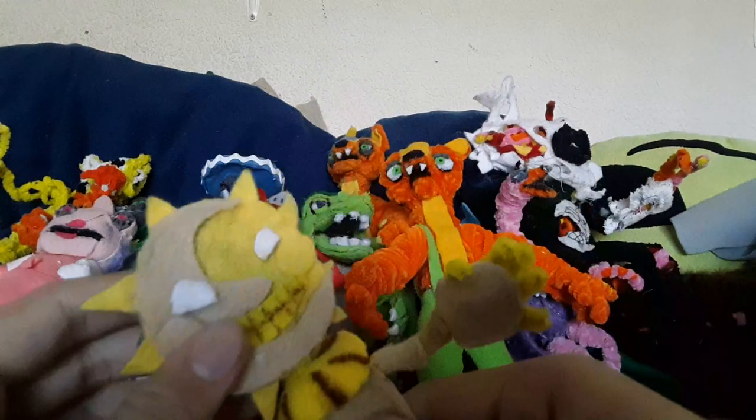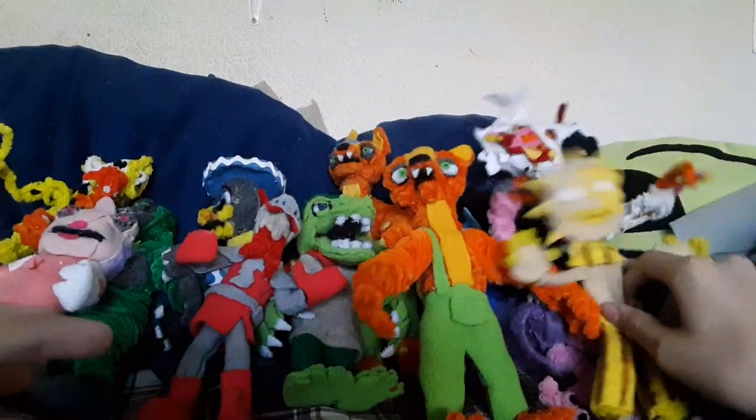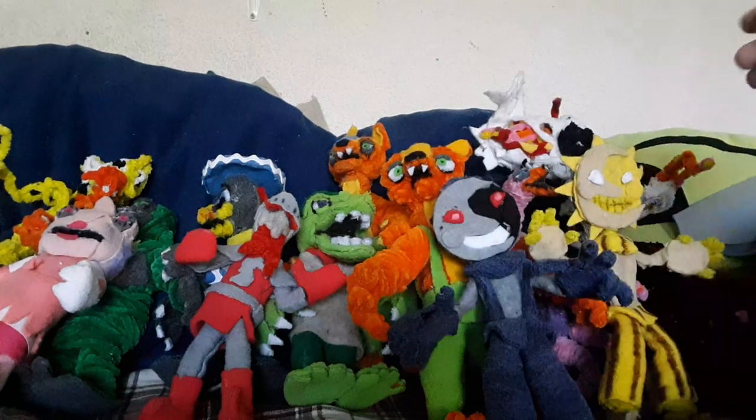And then we got Sunrise, who has very short arms. I don't even know if this is a girl or a boy, but everyone likes to depict it as a girl. And then we got Moondrop with really, really big hands. I think I'm gonna remake these guys' arms one day - they're just kind of weird.